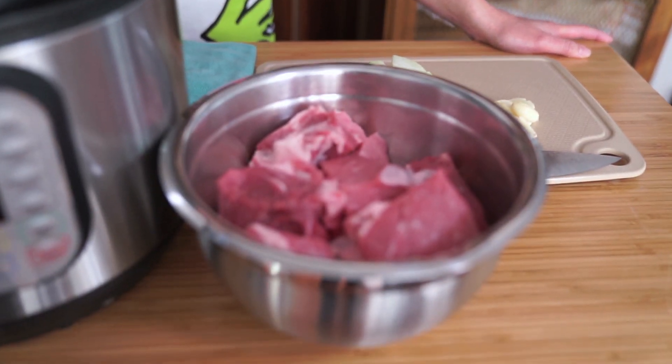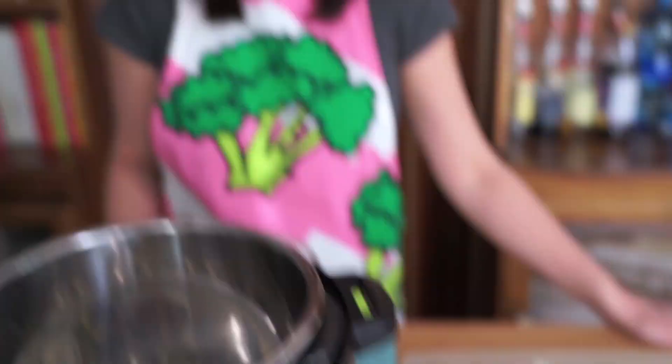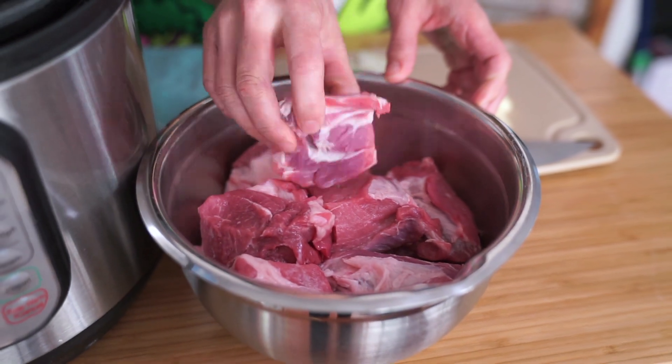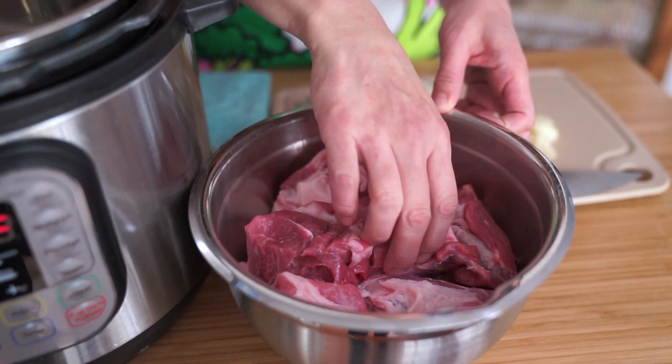Anyway, we're making a Mexican pork pozole today — pork pozole — and it's pretty simple, it's gonna go by pretty fast. I've cut up pork shoulder into about two-inch cubes and I'm just going to put them in the pot.